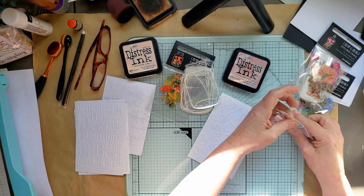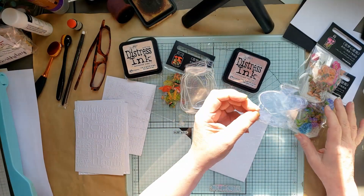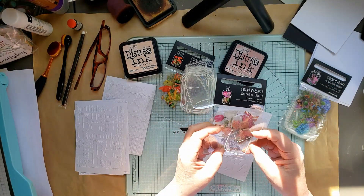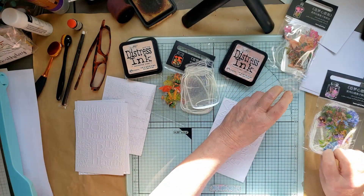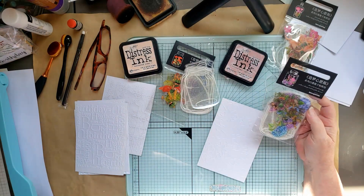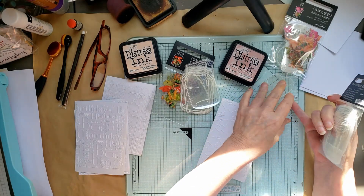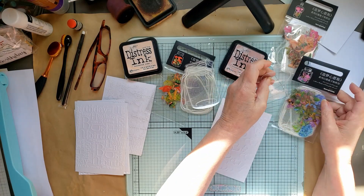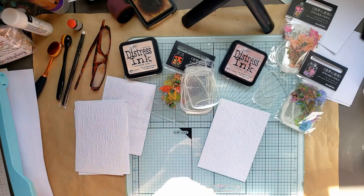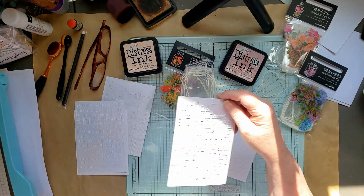For Mother's Day, I want to use this jar on the card. It came out of this pack, and my mom really likes the color purple, so I want to use some flowers and a fairy maybe out of this pack too. What's so awesome about having a few packs of these is I can interchange them. So I'm going to use these, and I have embossed these backgrounds.